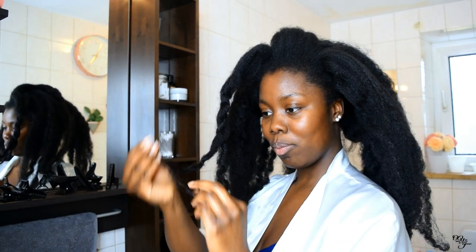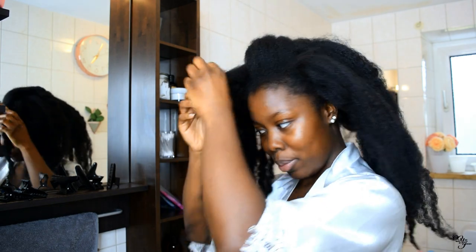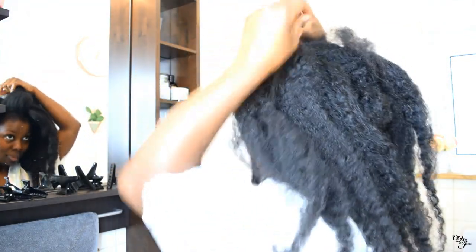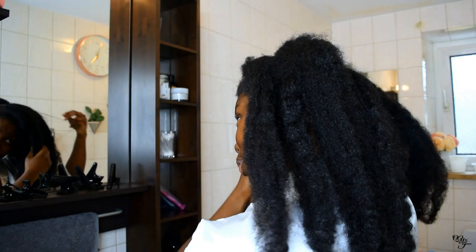I'm about to part my hair in sections because I always wash my hair in twists, so that's what I'm preparing my hair for. If I don't wash my hair in twists, my hair is going to be a tangled mess, so I always have to put it in sections and then twist it up.